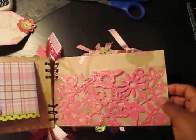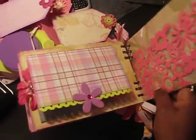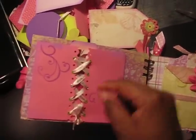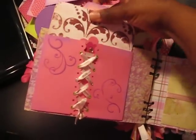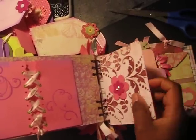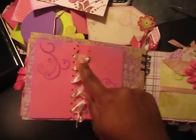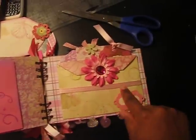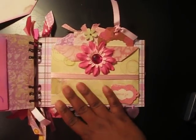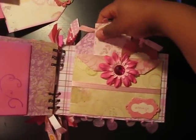Love this pocket — I added some Stickles to it. I love the way this turned out, it's so pretty and shiny. Then I added this little pocket here and a mini file folder with room for photos. I love this. And coming up on our last page, I added a huge envelope pocket — thanks to Marion at apieceofcraft.com; she has a tutorial on how to do that.